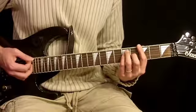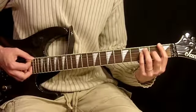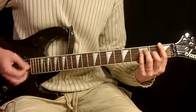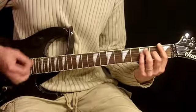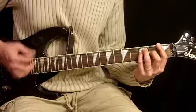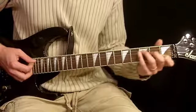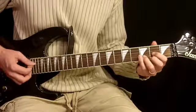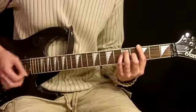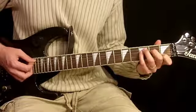And once again, the strums — we have five, a couple notes, and then five here but with a different articulation. Then five of these, and one, one. So we have five, five here with a different articulation.